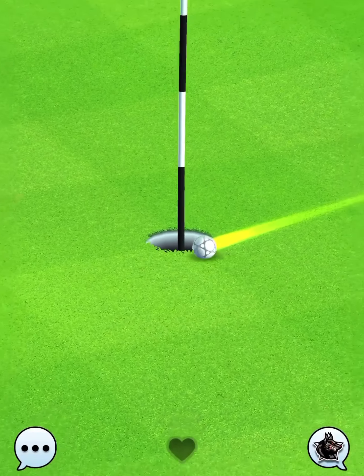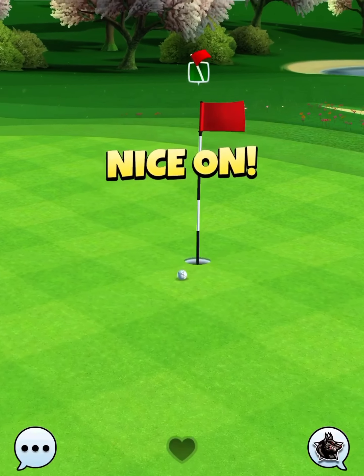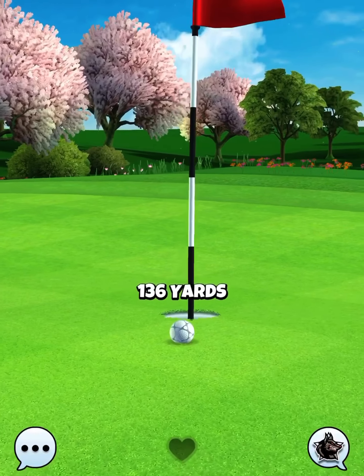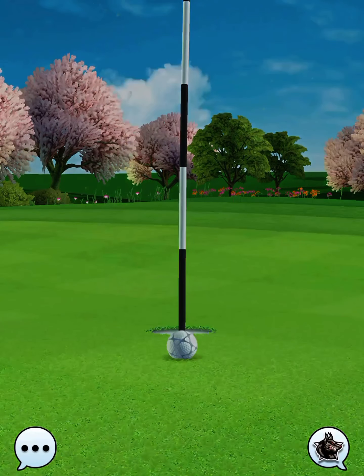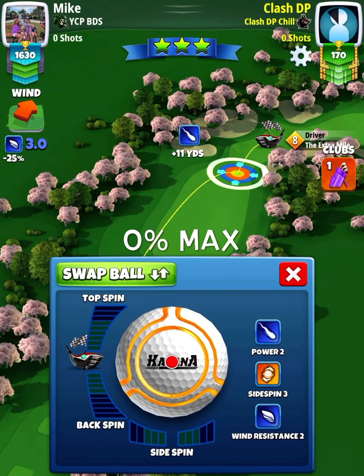I still miss to the left hand side of the hole, just barely. We know the spin settings are good. At this point, this is going to be figuring out how far of an offset to the right hand side you need depending on your wind strength. Very close on hole number seven, very close on hole number eight.